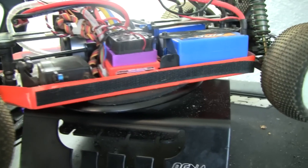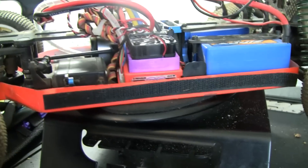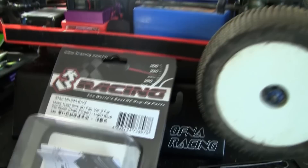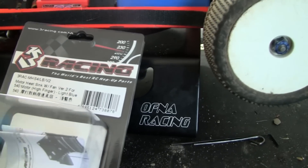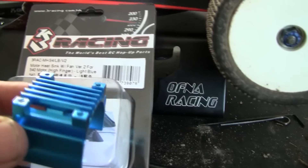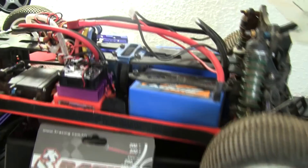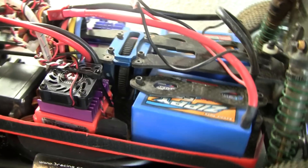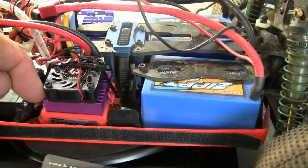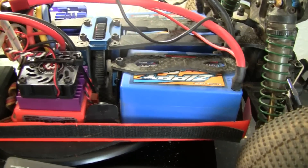So I tried putting a heat sink on top of it to get a little more cooling, but it made the body fit all funny. So I decided to go out and look for just a fan or a fan with ESC. My local hobby shop had this 3 Racing unit. It comes with the actual heat sink itself and the fan on top. I was able to get two of these little screws down into the groove on the fins, and I threw a twisty tie on there to make sure it stays on.